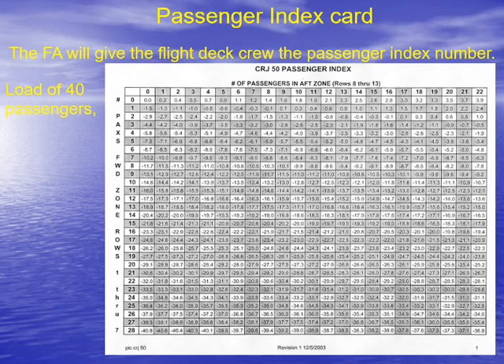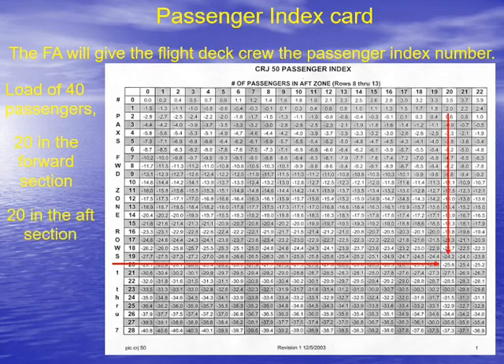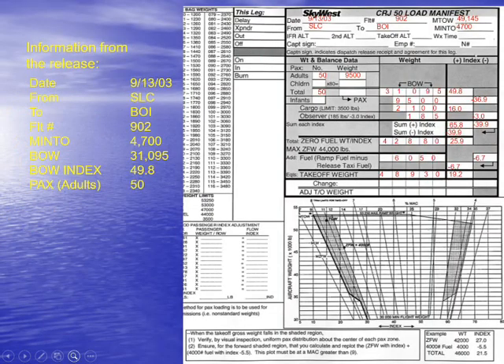Here's another example: we have 40 passengers, 20 in the forward section and 20 in the aft section, giving a passenger index of negative 25.6. Here's a different example where they've got 50 adults on board. They can write their index numbers in, so we have a total passenger weight of 9,500 pounds and an index weight of negative 36.9. That's the index obtained from the index card.